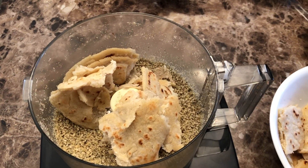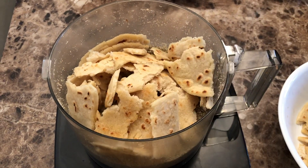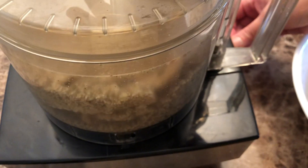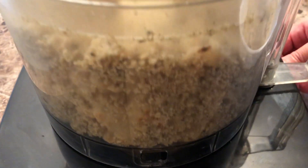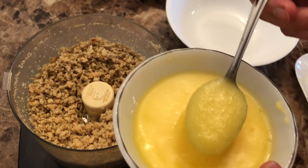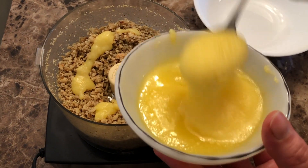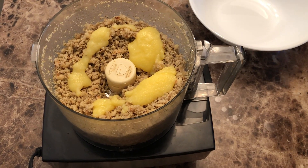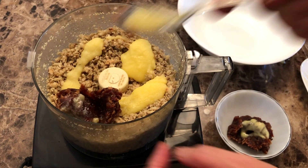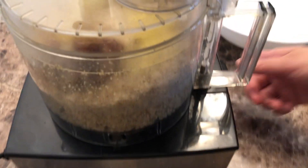Once you have blended that, add about half of your broken rotis. Or if your food processor is big, you can add everything together — but since ours is not that big, we're going to do it in two parts. Blend in the rotis, then add some of the ghee — so half of it, a few tablespoons — and also add in half of your date paste, because we're going to add the rest with the remaining broken rotis. Go ahead and blend that all together.